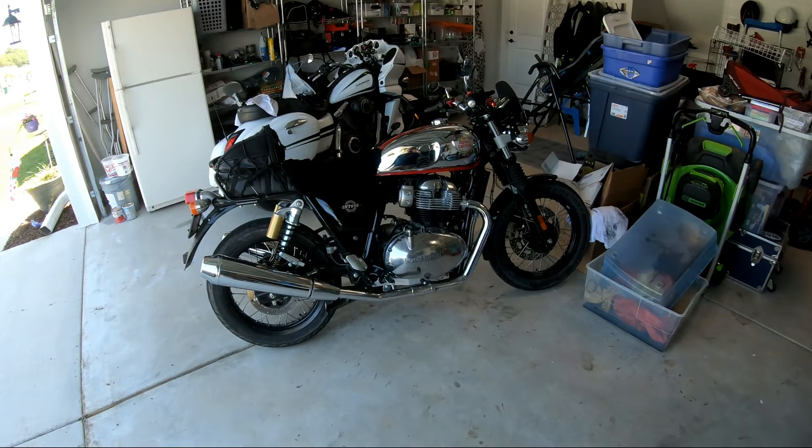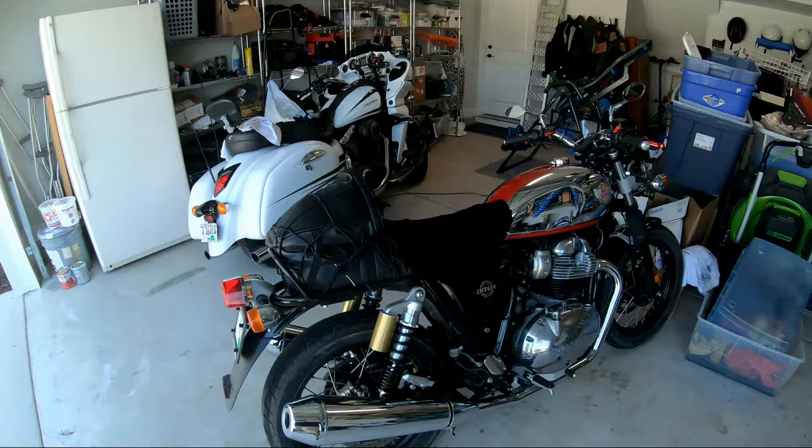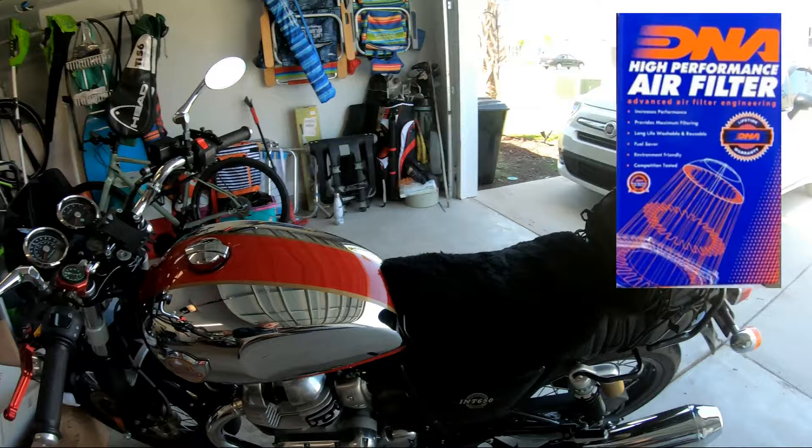I just think the Royal Enfield Interceptor 650 is maybe the greatest motorcycle ever made — just pure motorcycle experience, if you know what I'm saying. One thing I did recently that I wanted to share with you guys is I got the DNA air filter. You can see I put the little DNA sticker down there.